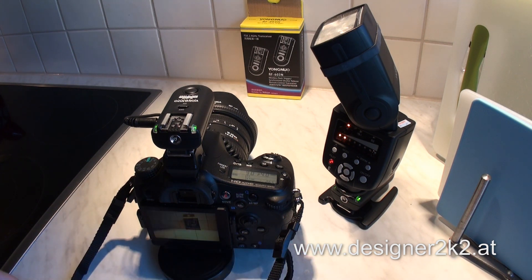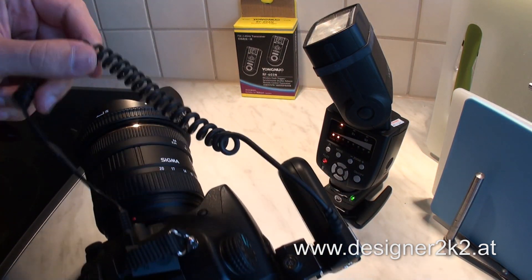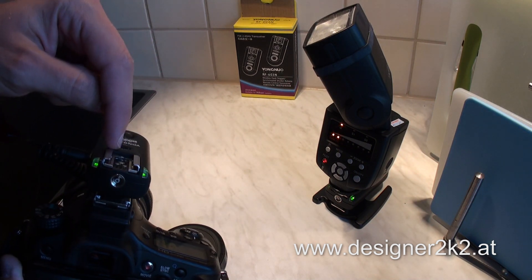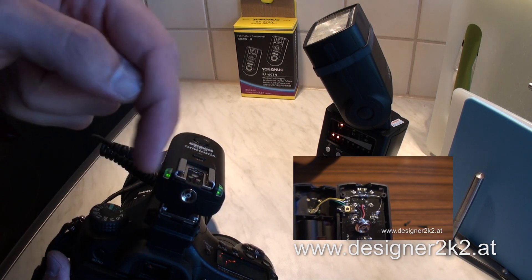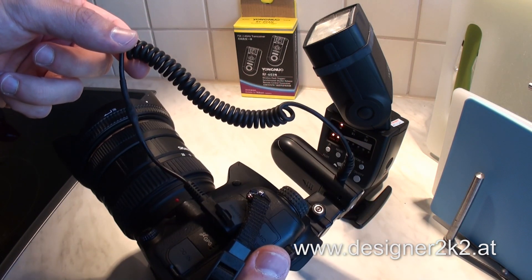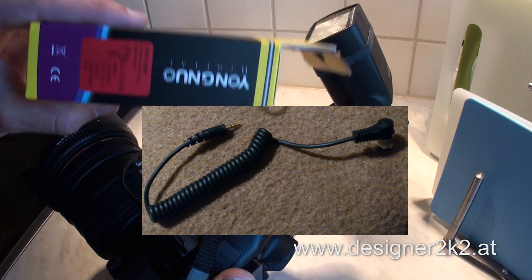How is it working? Okay, so first of all on the camera side — you can see. On the Yongnuo remote, this is the modded one. I will link the video here where you can see how this modification is done. Then we have a cable which you will need to make yourself, because with the Yongnuo on the Nikon version like here, you obviously have the Nikon plug — this round screw-type plug.